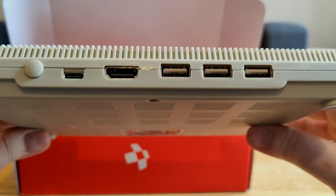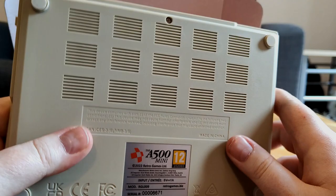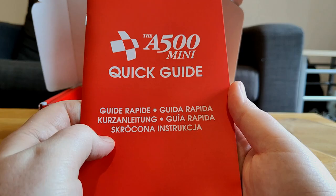There's some ventilation on the unit, and on the back you have three USBs, an HDMI port, and even USB-C for plugging into an external power source. This does not come with any power plug or AC adapter — it just uses USB power.